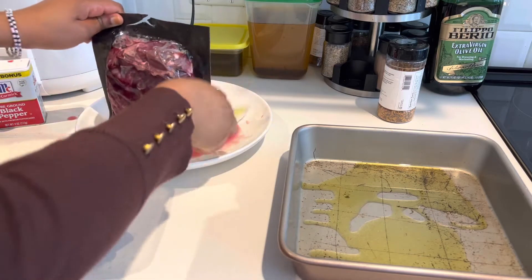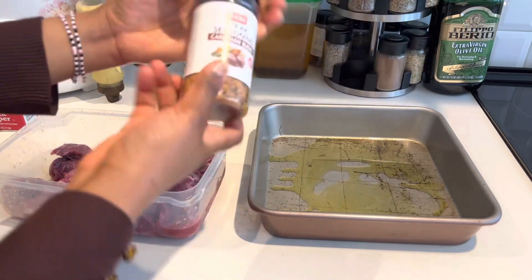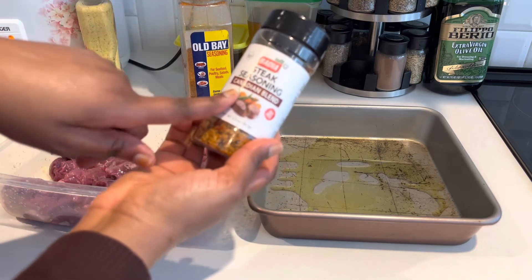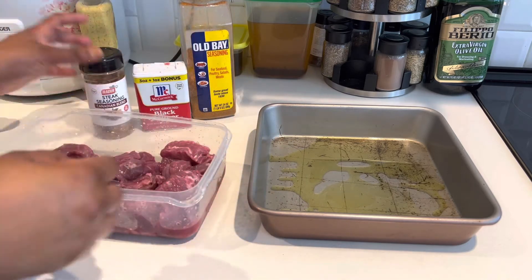I'm just going to make my beef steak. As you can see, I'm only going to use one because it's a lot. I'm going to season my steak now. This steak seasoning is the best seasoning you can ever get — try it out, it's really good. So I'm going to season my beef now.